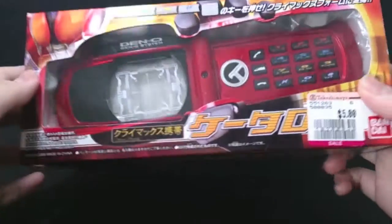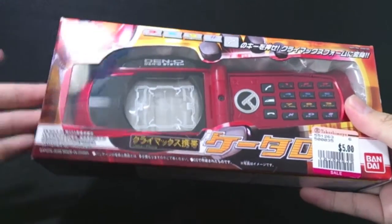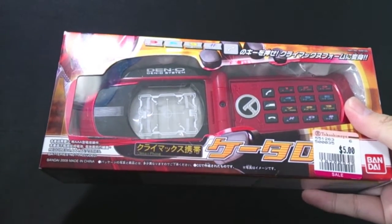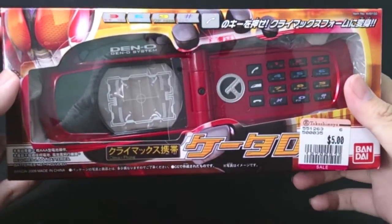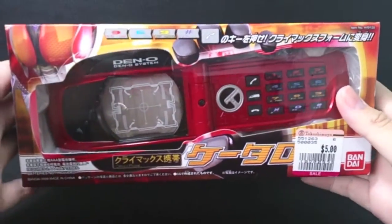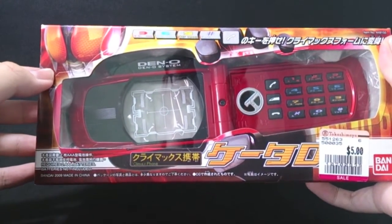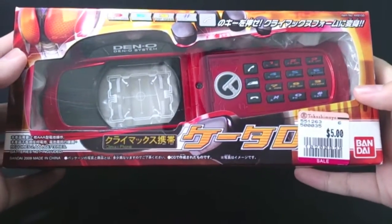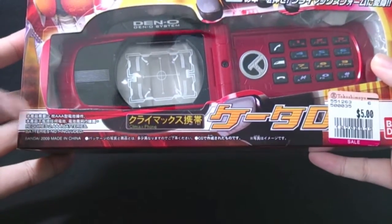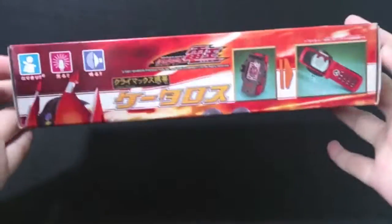This is where I got it for like 5 bucks. The reason why I decided to grab this was because I wanted to review it with the Super Bear Sension belt — the DX Steno belt — to see if it's compatible. Obviously it is. So let's take a quick look at the box. Over here is the box with the Climax form of Deno. All the good stuff, Bandai and such, requires two AAA batteries. That's about it on the front.